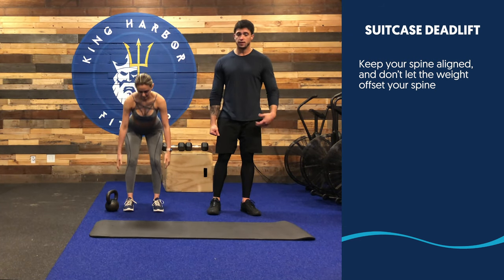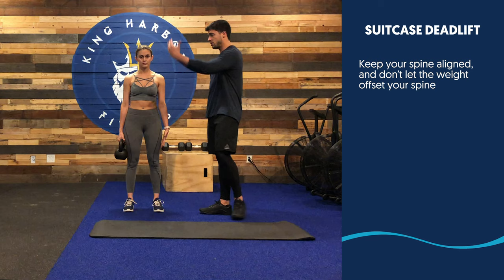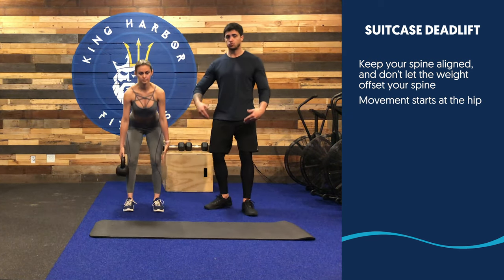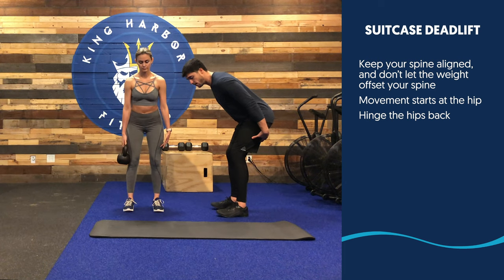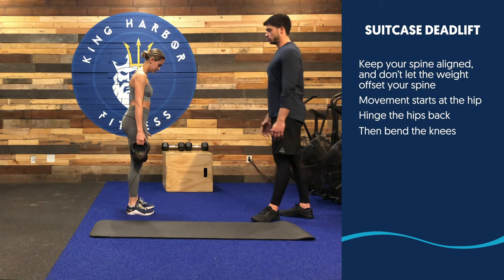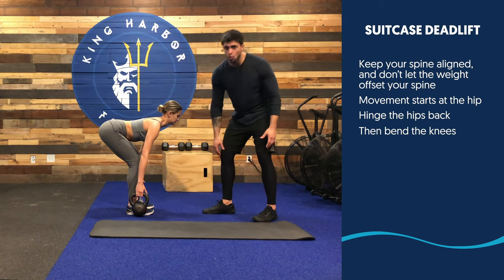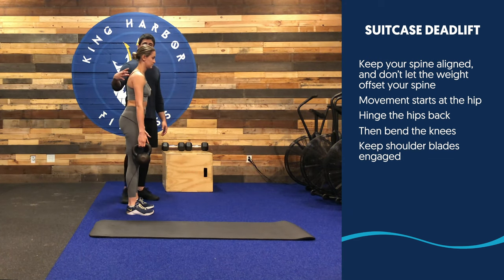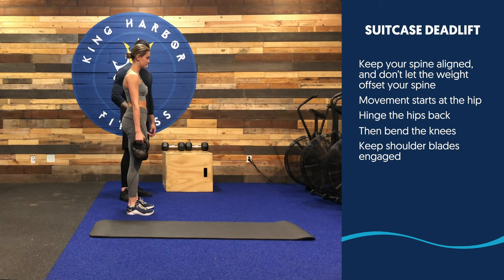Pick up your dumbbell or kettlebell, make sure everything is straight, and bring your weight up. Everything is nice and tight through this plane of motion. Movement starts at the hip — once the hip bends, hinge as far as you can go. Once you can't go further, then allow your knees to bend to lower your body. Nice and tight through your core. Hip hinge, and follow through. Knees only bend once your hips are in a fully extended position. Keep your shoulder blades engaged the entire time — shoulder blades squeeze together.